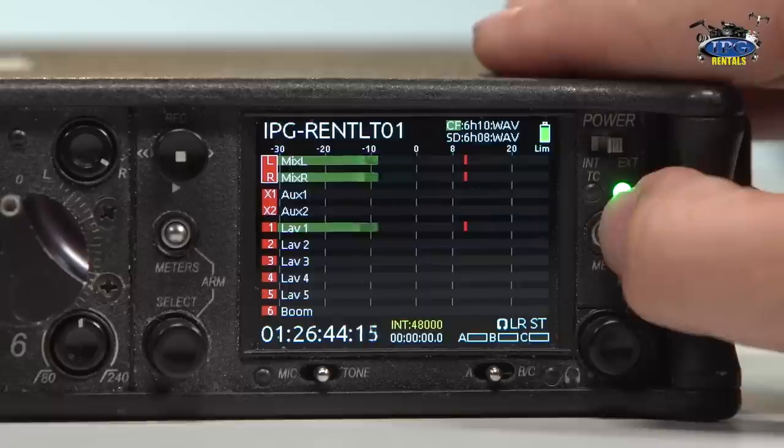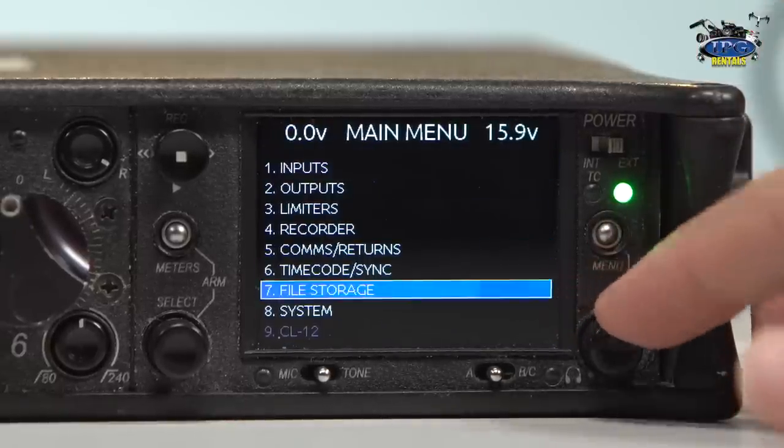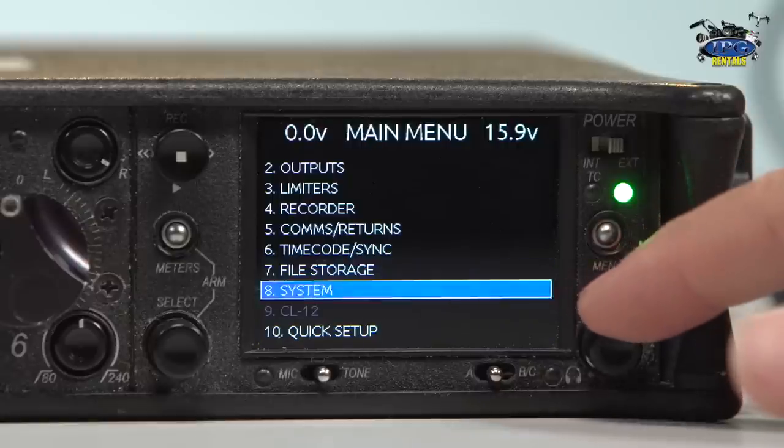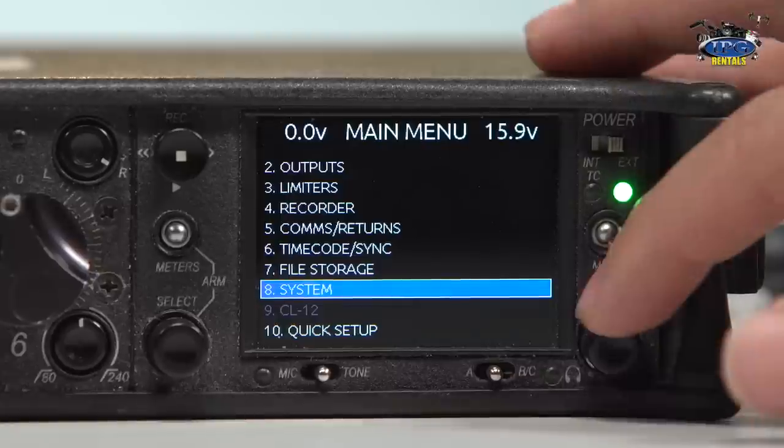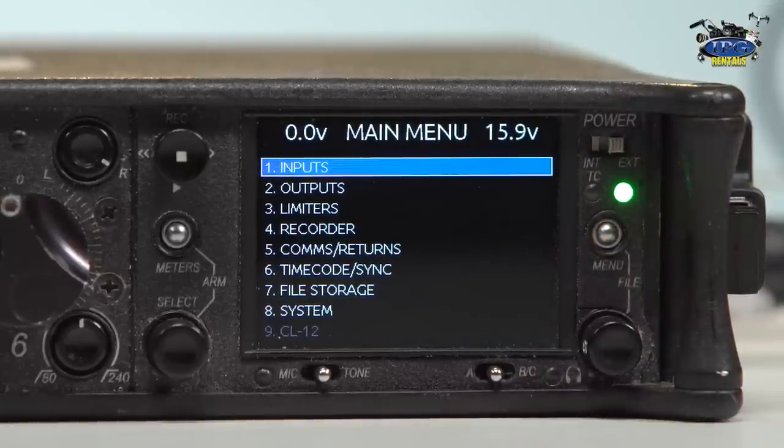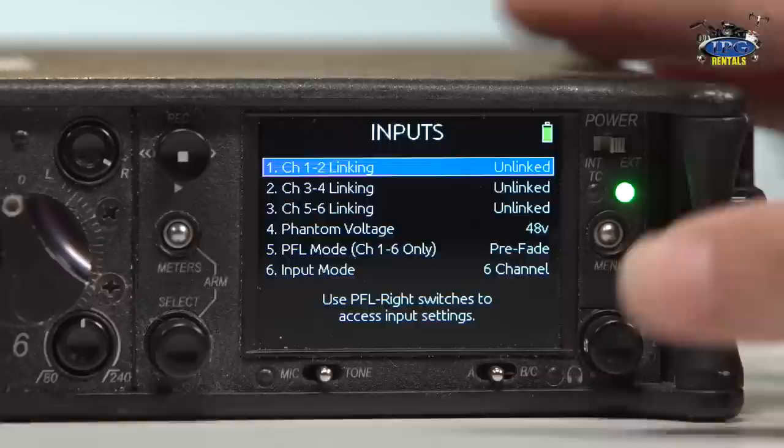Okay, let's go into the menu and check it out. It's going to be numbered 1 through 10, as you can see. Number 9 is grayed out and it says CL12 — that's the attachment you can use to make this 12 channels. But at this point we're just going to stick with our 6-channel mixer. Let's start with number 1, inputs. An input is anything you are putting into the mixer to use and sending out to either a recording source or to record internally using your CF or SD card.